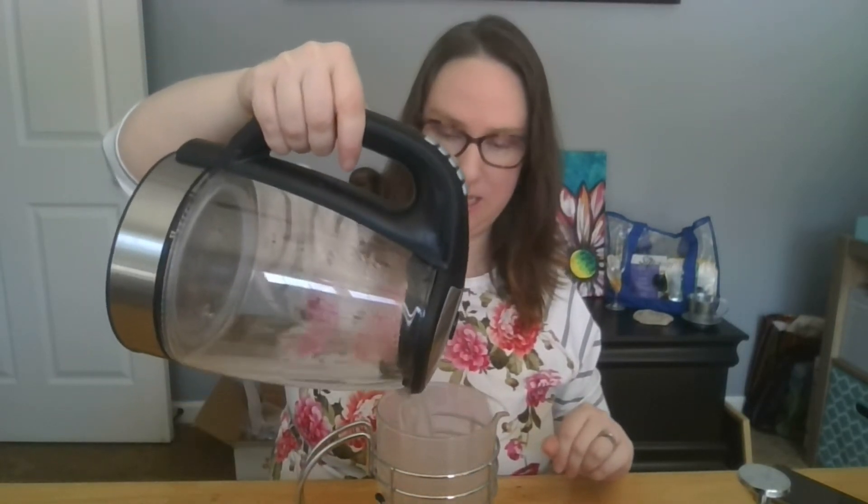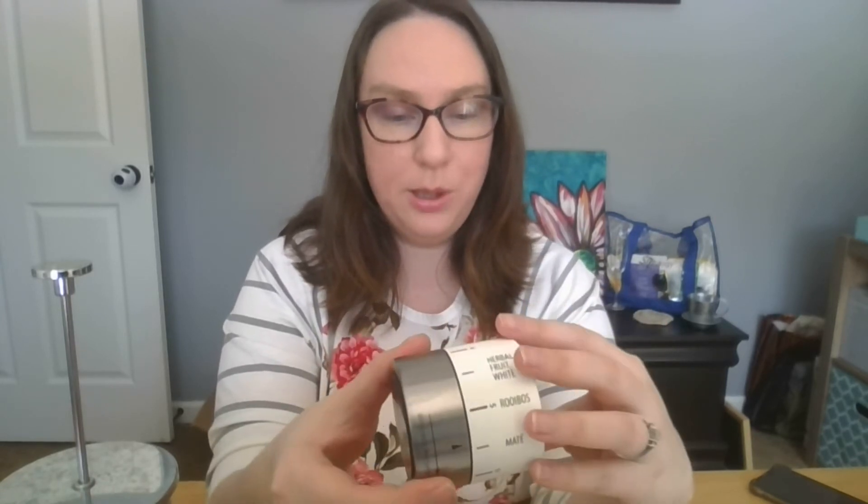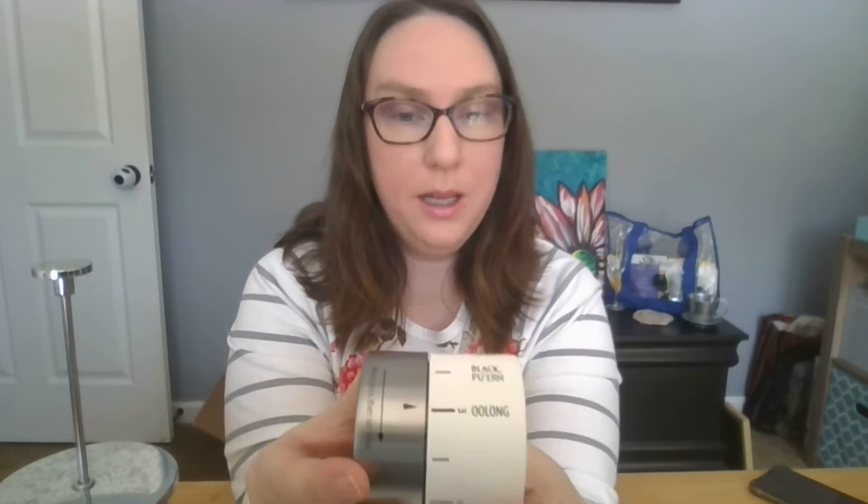Then we just add our hot water right out of the kettle — this was about two cups. Return the top, and it's important that there is a pour spout: I don't want the pour spout open yet, I want it turned to the side so all the steam stays inside. We're going to set our timer, turn it all the way to the end and then back to the type of tea we're drinking — oolong — and now it's going to steep. We'll be back in a few minutes.